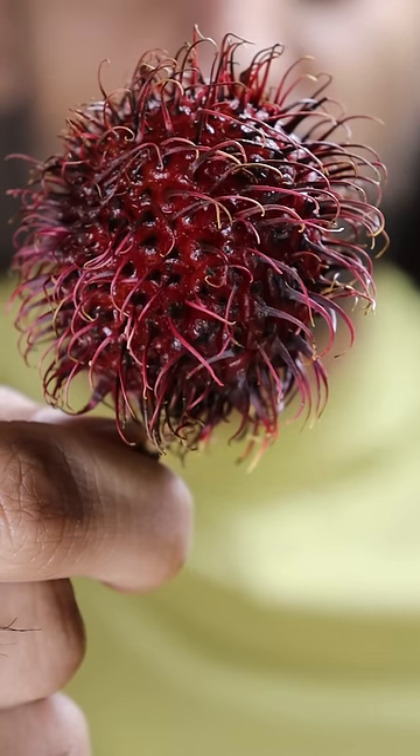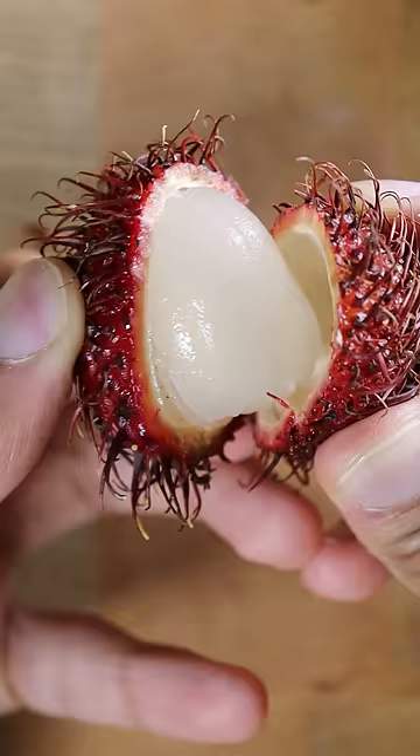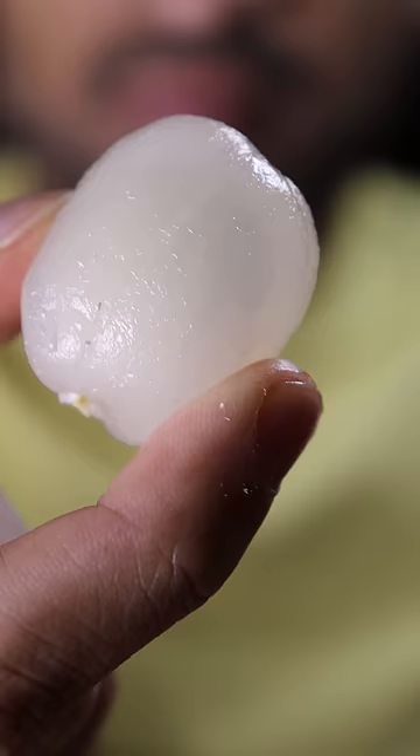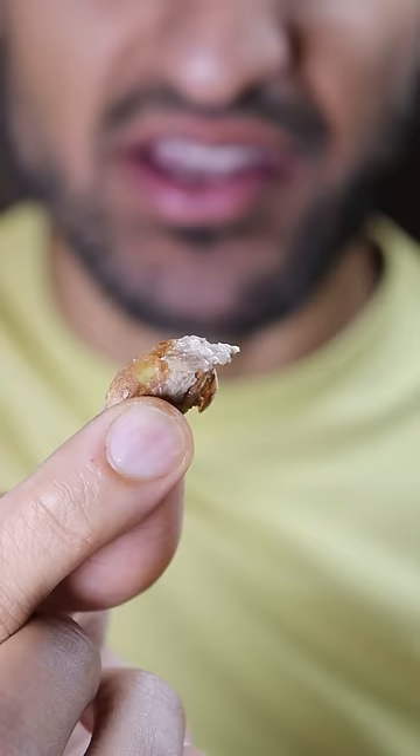This is my first time trying rambutan. I always see these, and right off the bat it reminds me of lychee — people in the comments say it doesn't taste like lychee whenever I ask, but it smells like lychee. It's almost exactly like lychee. It even has a seed on the inside. The texture is the same, so I don't know why a lot of people are saying it's different than lychee.